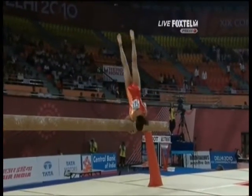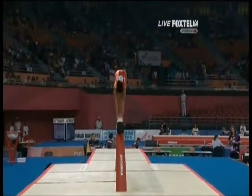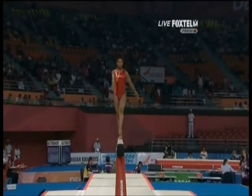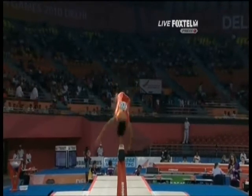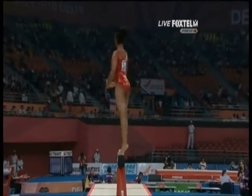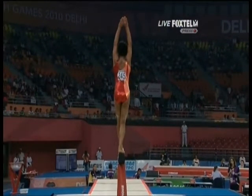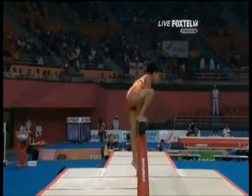Very impressive start to the routine — the audience loved it. Change leg leap through to a standing back layout, step out. That's a good combination. She's looking confident. Side aerial and cut it around the corner, unfortunately.